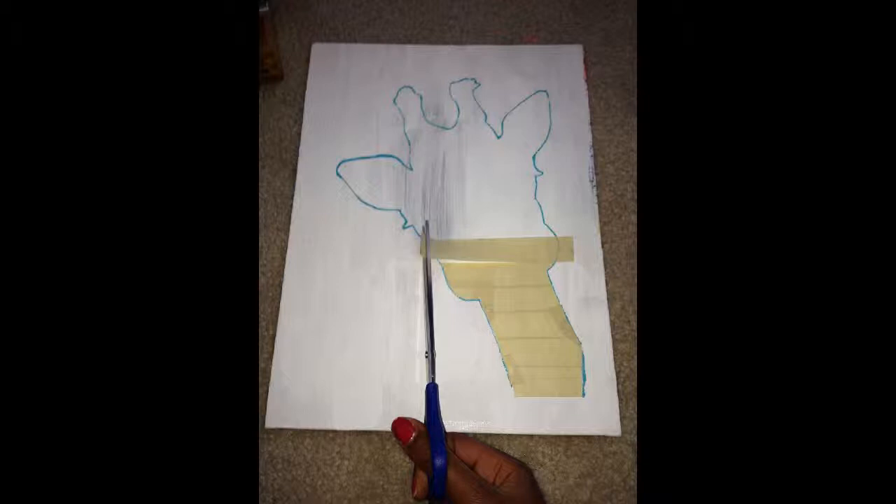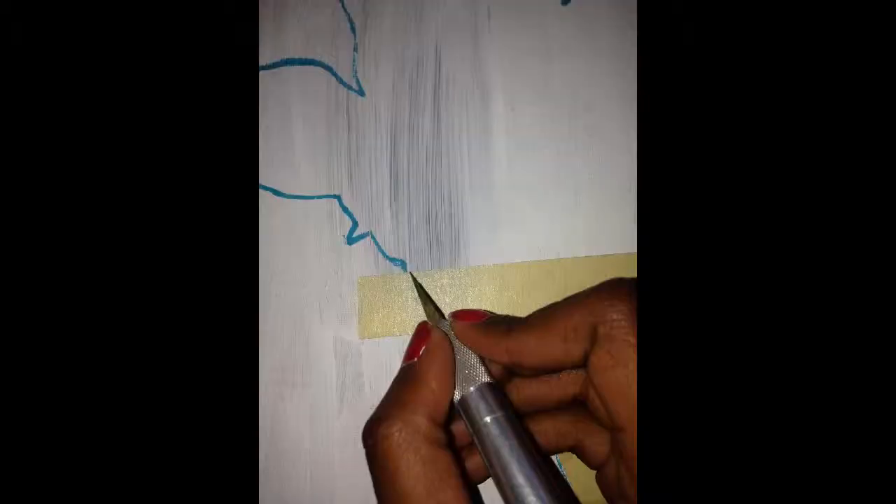The first thing I did was lay down the tape and I just placed it from edge to edge. Then you just have to cut it with your scissors and go along the lines of your pencil with the X-Acto knife and take off the scrap tape. Make sure to get every edge of the tracing.